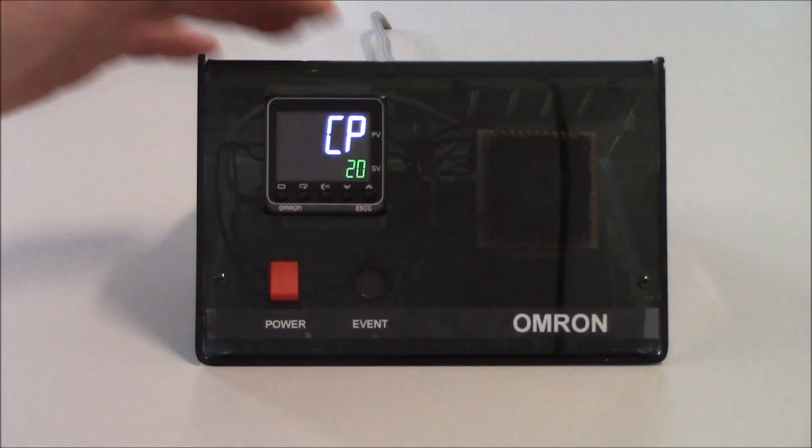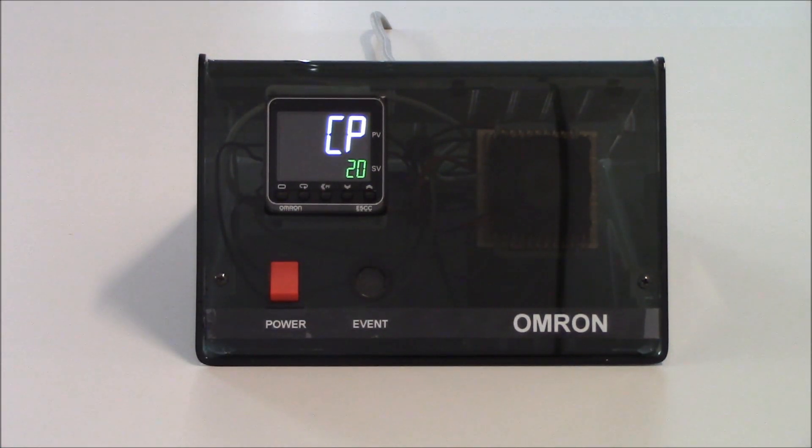Tapping on the mode key gets me to my next parameter, which is CP, or control period. The control period is the time base we're using to turn the output on and off based on the amount of power. With this unit I have a relay output, so I don't want to adjust the control period much lower than 20 seconds. With a transistor or Q-type output, I can lower this considerably since it doesn't have to worry about relay wear.